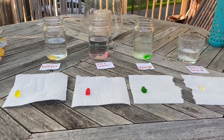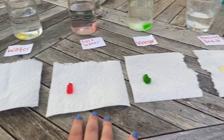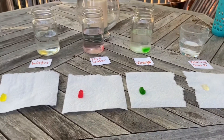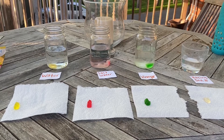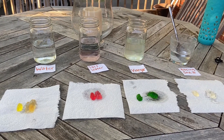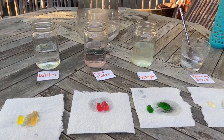Now it's time to pull out the gummy bears from each of the mixtures and compare them to new gummy bears that are the original size, and see what happened over the course of many hours. Now that all the gummy bears are out of their mixtures, we're gonna look at each one individually.